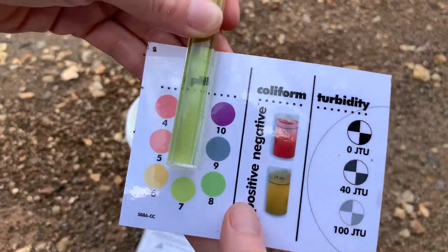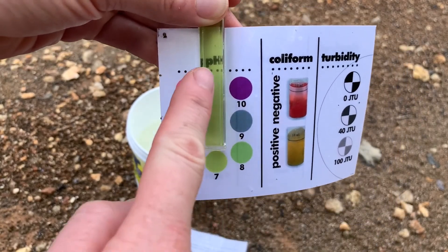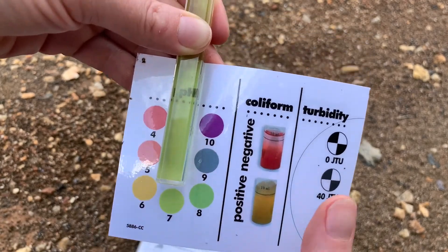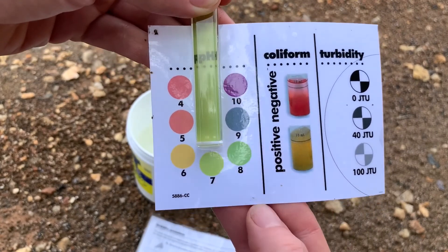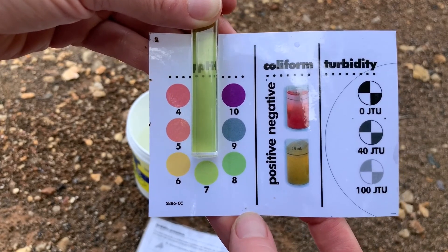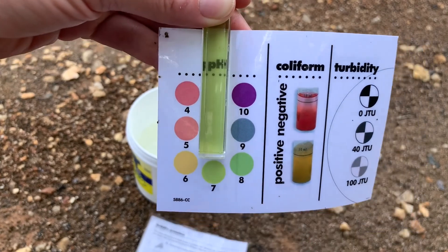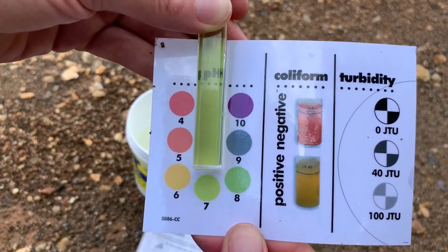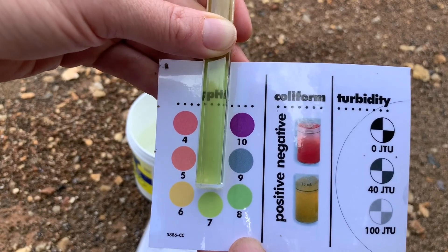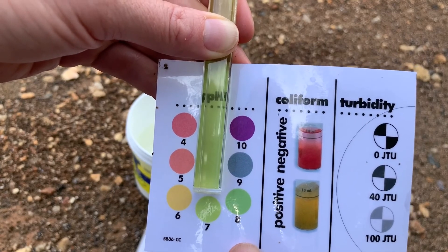Our pH test has sat for about a minute and now we want to compare the color. We want to look at the color of the water in the container and compare it to the numbers and colors going along the sides. What would you say is the pH of our water? If you said seven, you are right. Seven is where we want it to be — right around what we call neutral, which means that it is not very acidic and it's also not very basic.